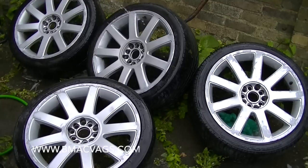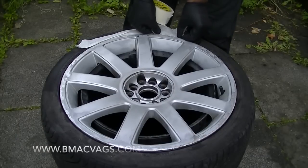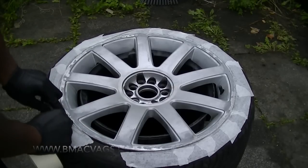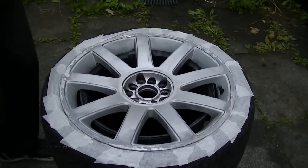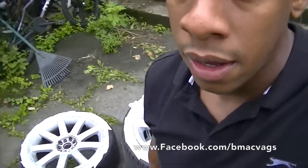Once you've done your sanding and you're happy with what you've done, give it a little clean and clear off any debris and rubbish that might be on it. Then I put some masking tape around the edges. Obviously it'd be easier if you had the tire off and you don't have to do this part, but just mask it by slipping one edge in and then wrapping the rest over the tire to protect it from any paint.